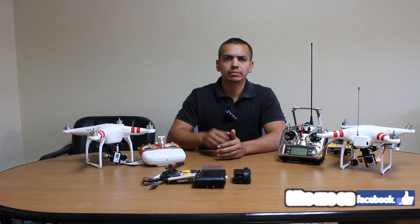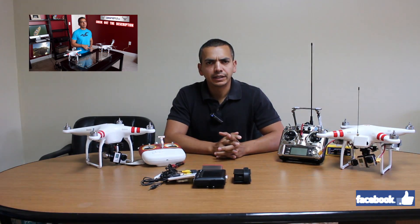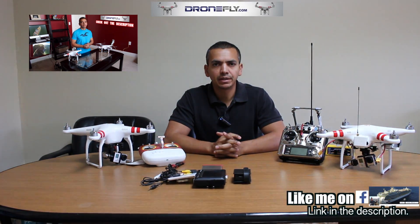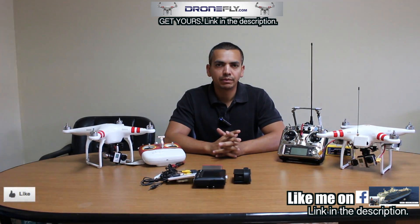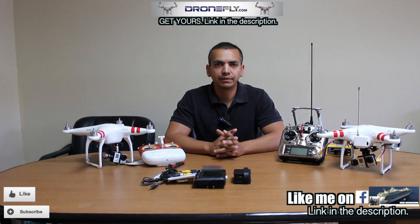As you guys have seen in my original setup video, I explained what I had. I want to make another one to make it more clear exactly what I have and the difference between different FPV setups — for example, between the one that I have and the Phantom Vision, which runs in a completely different system.